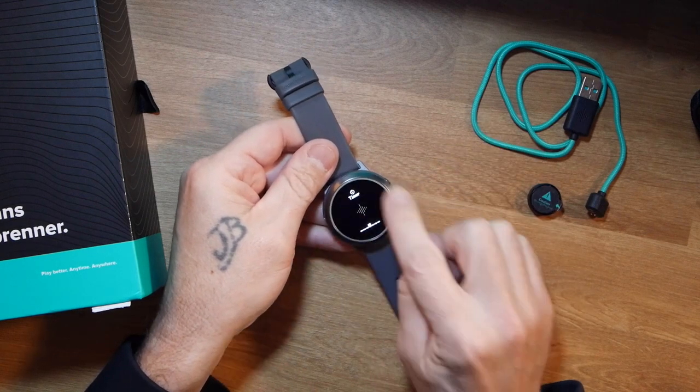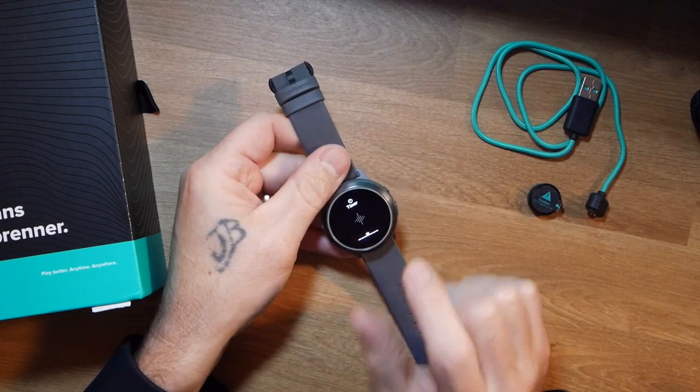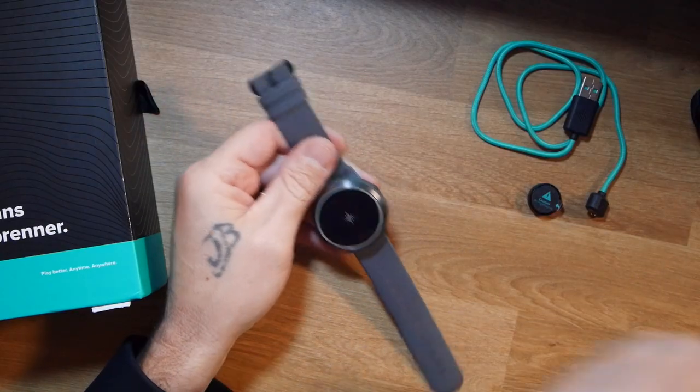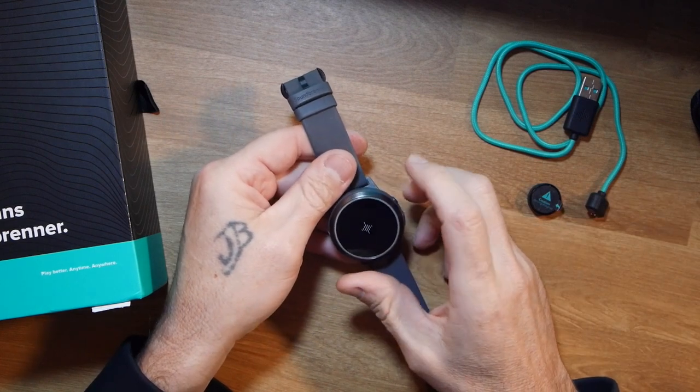The LEDs around the ring light up really bright when you have the app set to turn them on with the Metronome. They lit up very well and were very easy to see. If you're playing in a really dark club and you need to be able to see the beat as well as feel it — just to help sync your senses — they're very easily seen. No problem there.